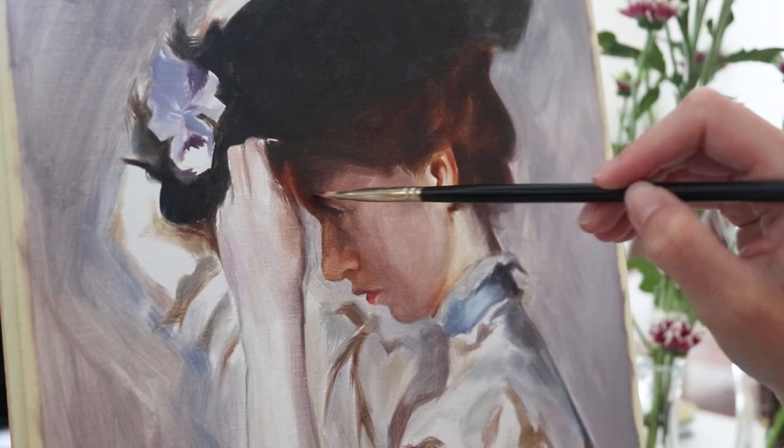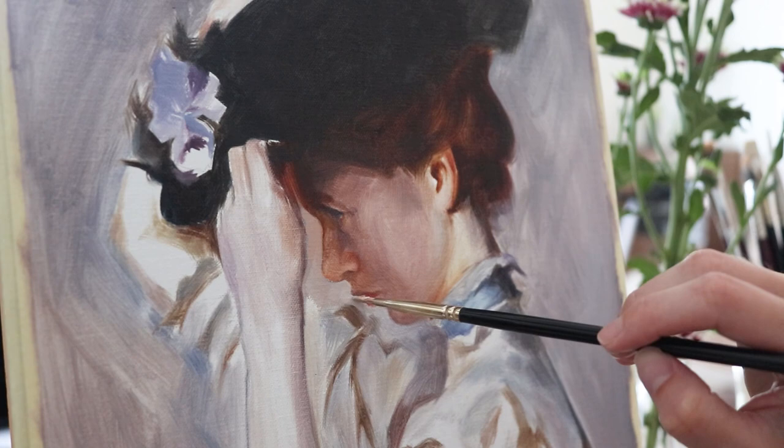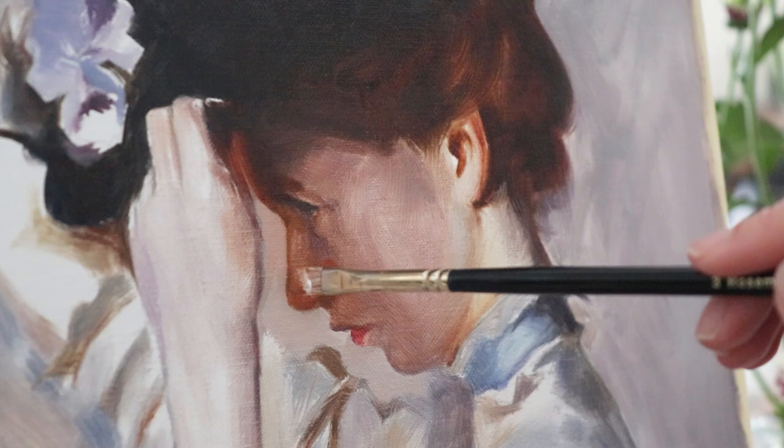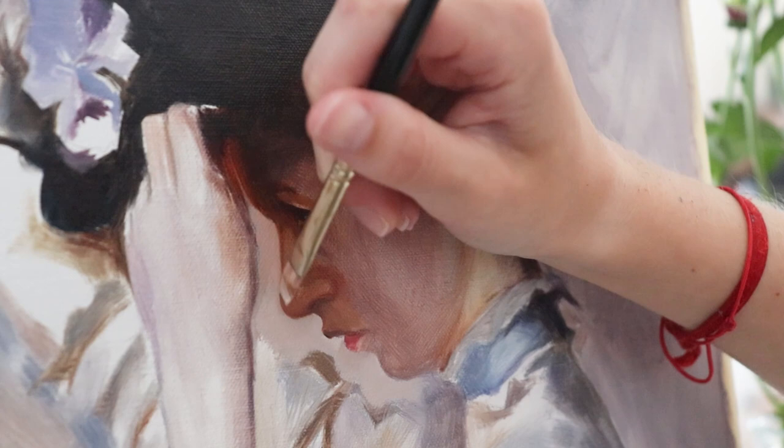There are many ways to approach this and I don't believe there is a rule that must be followed. I don't think there are rules in art. I like to learn things and techniques from different artists but ultimately adapt them to suit me and my way of painting.